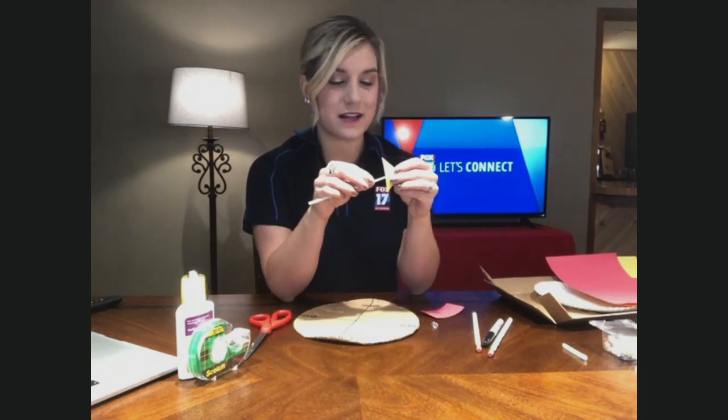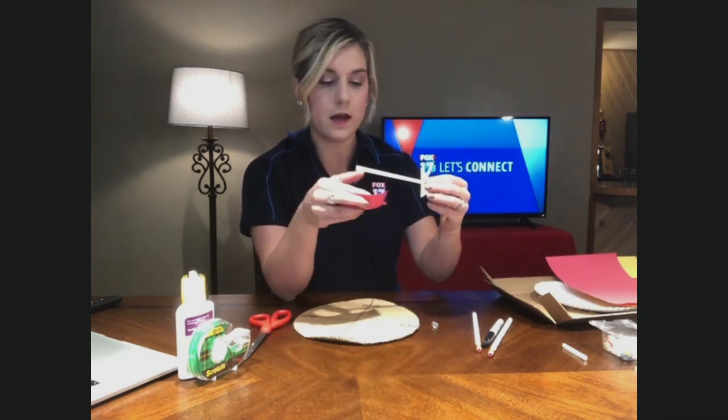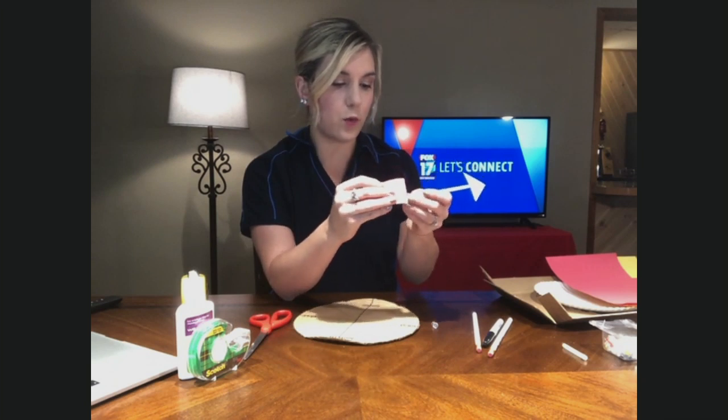In your straw, you need slits on either side, because these triangles and rectangles are going to slide right into those slits — and this is where you either glue or tape them in. This then creates the top of your wind vane.